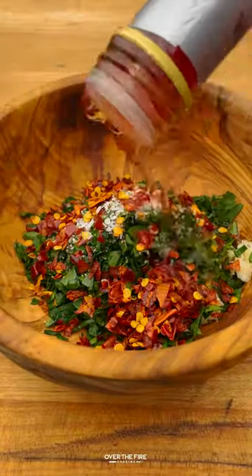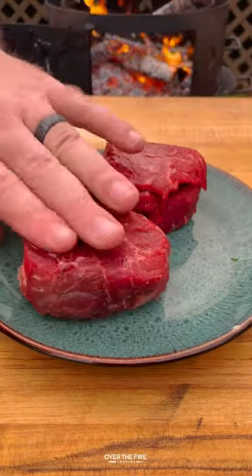The chimichurri comes together with garlic, olive oil, red wine vinegar, red pepper flakes, and salt and pepper. Mix it all up and set it to the side.